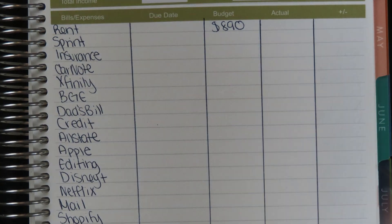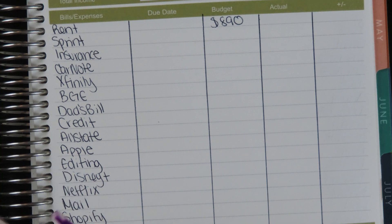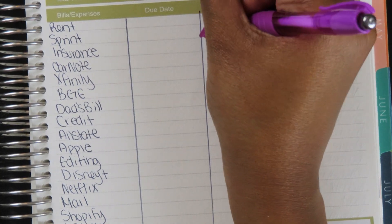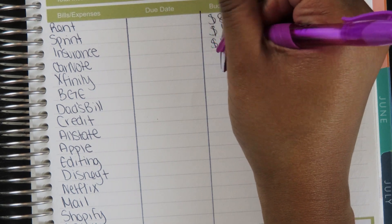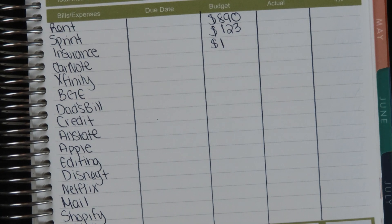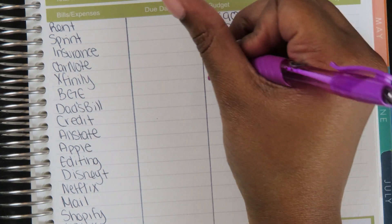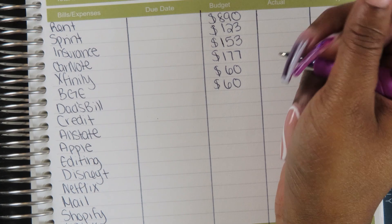I created this envelope stuffing sheet based on weekly paychecks. If you get a bi-weekly kit and only want to see two paychecks, I can make that an option. For now, while I see if you guys like this idea, it's set up this way. I'm grabbing my envelopes because I never remember all the names. When you have too many envelopes, it gets a little overwhelming.